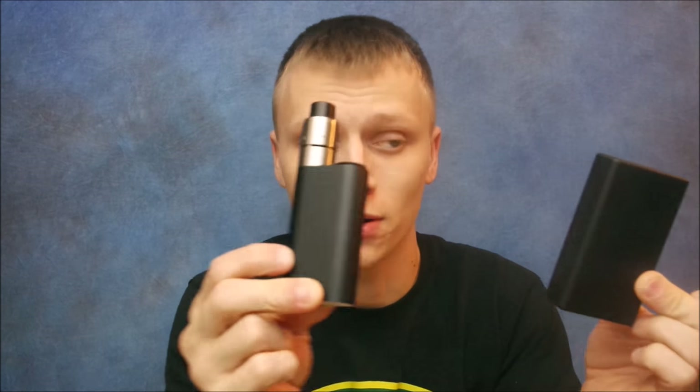I just can't find it in my heart to hate on this little mod — it's so small. Perfect example: Vapor Shark DNA 200, little itty bitty mod — look at that, the Noisy Cricket is just so much smaller. Plus you get better battery life with dual 18650s.